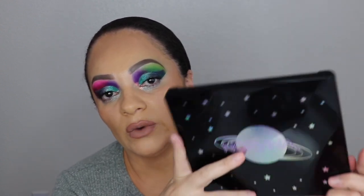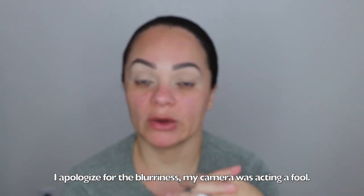Hey guys, welcome back to my channel, and if you're new here, welcome! My name is Christine — I'll list all my socials down below. Today we are reviewing the new Norvina palette. I'm super excited to check it out. I have the look on already, so if you want to see how I created this look and what I think of the palette, just keep watching.